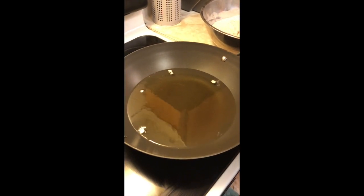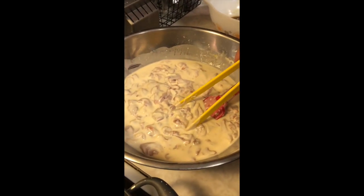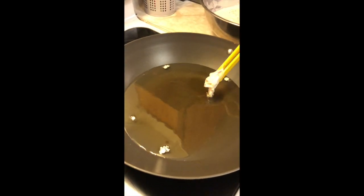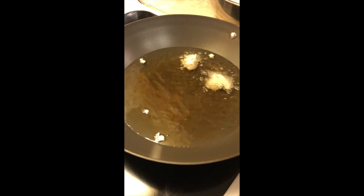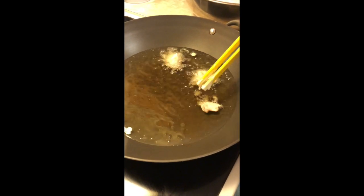Okay, so our chicken has been soaking for at least 10 minutes. Now we're going to put it into our hot oil, one by one — make sure it doesn't stick together. You'll notice that when it's frying, the outside is actually going to come hard. It's going to come white, and then it's going to slowly turn brown.